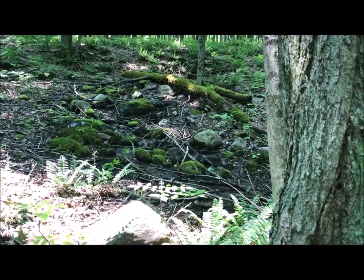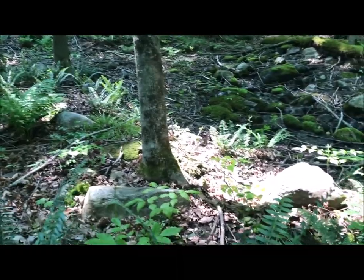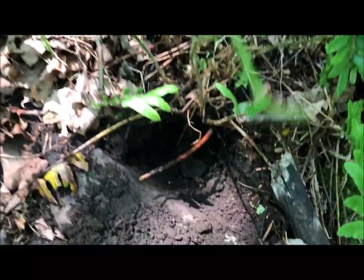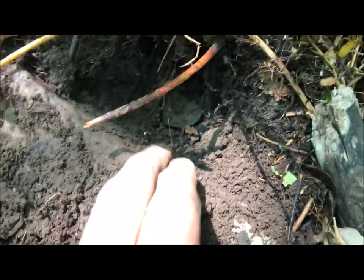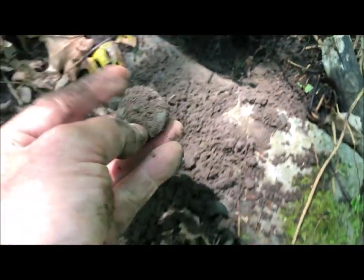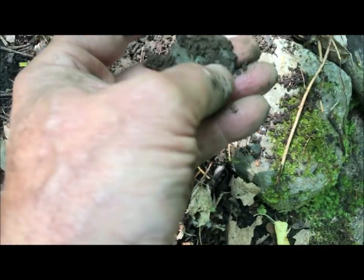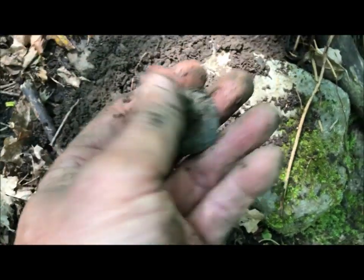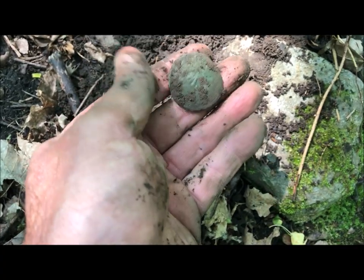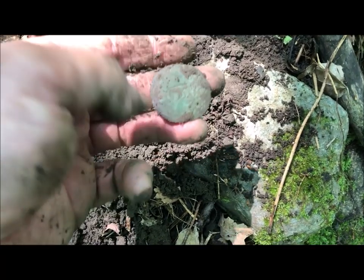I've been working around this spring right here. I did find a few things last year - buttons, iron stuff. There's a road that crosses right where the sunlight is. Just had an 82-ish signal right here and I got something green and round, but I don't think it's a coin - it looks more like a button. Let's see what it is. Yep, there's the shank. Anything on the other side? Oh my god - another GW button!